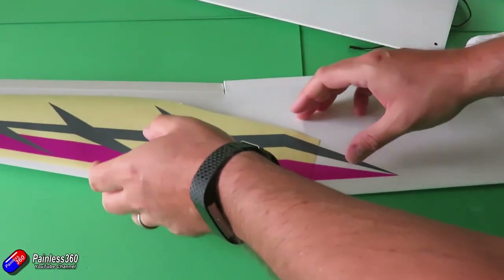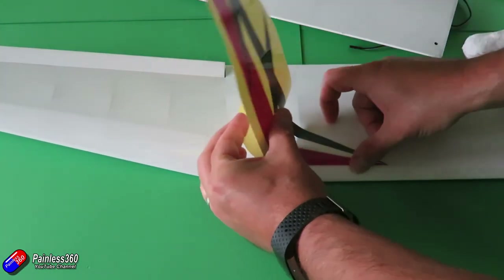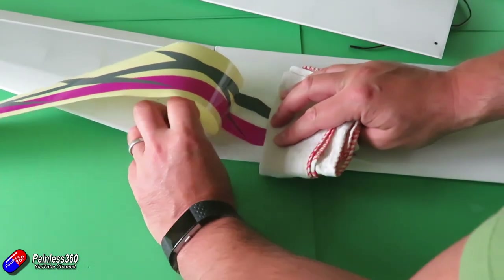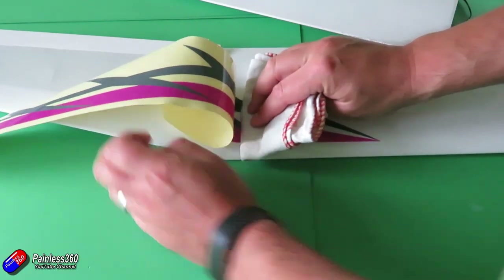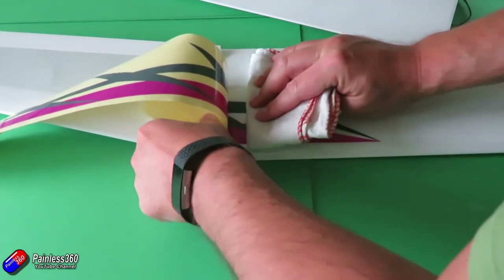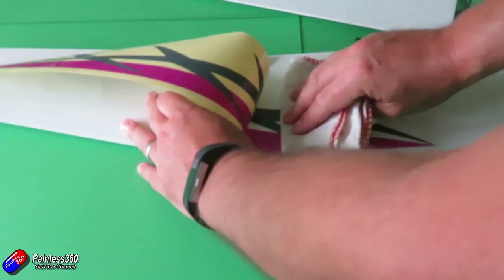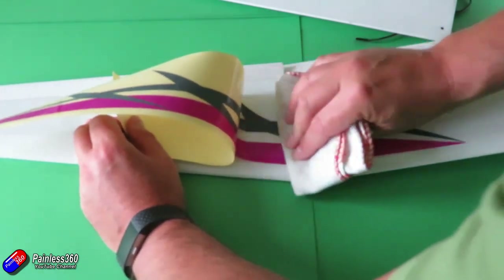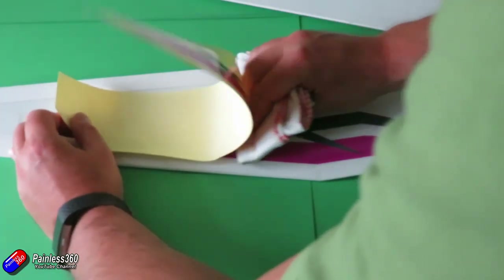The first thing to do before you assemble the plane is to install all the decals. The way I did it was using the hinge method — just take your time with this. The more time you take the better it's going to look. This was probably the part of the build that took the longest. By looking at the images on the outside of the box and in the manual you can get a very good idea of where everything should go. Give yourself about half an hour to get all the decals fitted, make sure surfaces are clean, and take your time pressing them down.